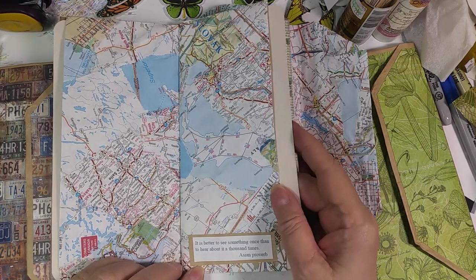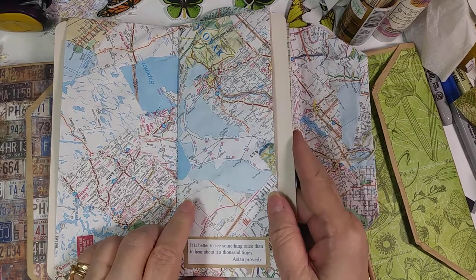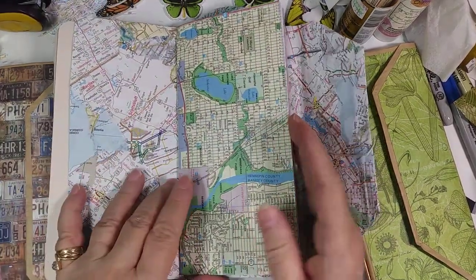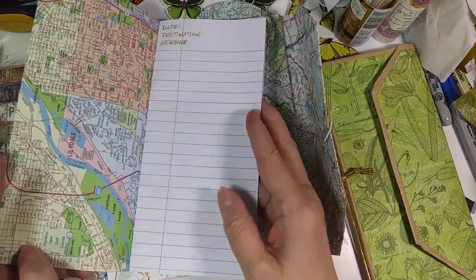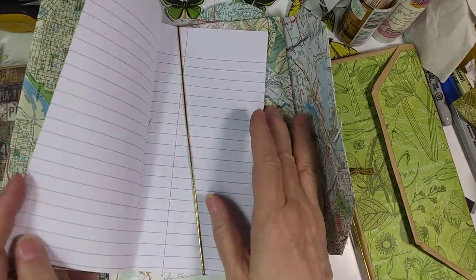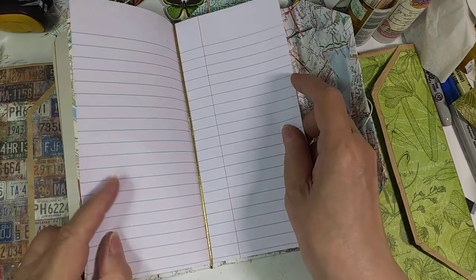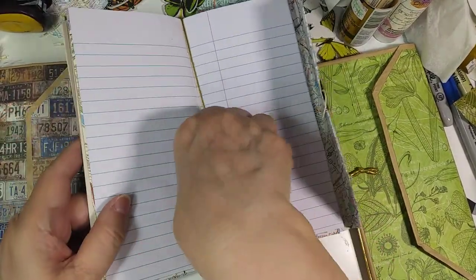I did put a few sayings in the different journal. This one says it's better to see something once than to hear about it a thousand times — and I guess that's an old Asian proverb. The removable journal is just notebook paper folded in the middle and tied in the middle. You could have a permanent journal in there if you wanted to, but this one's just held in with the elastic.